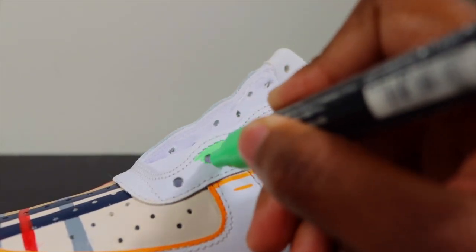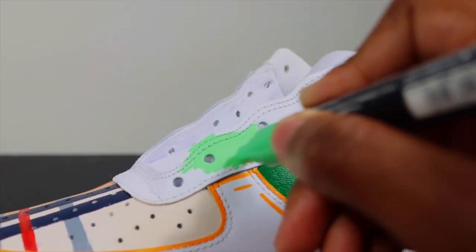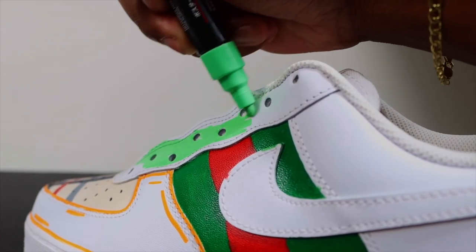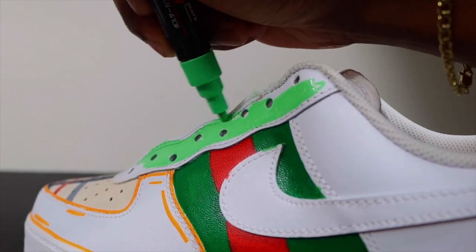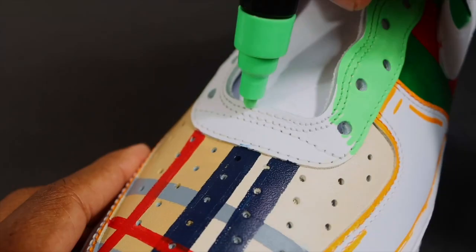This custom I actually did with a drip using Posca markers, but I'm not going to do the drip on this because it would throw it off — especially with the Burberry and the Gucci already there. So I'm just going to paint the top lace part with that same green and keep it simple for the toe lace area.